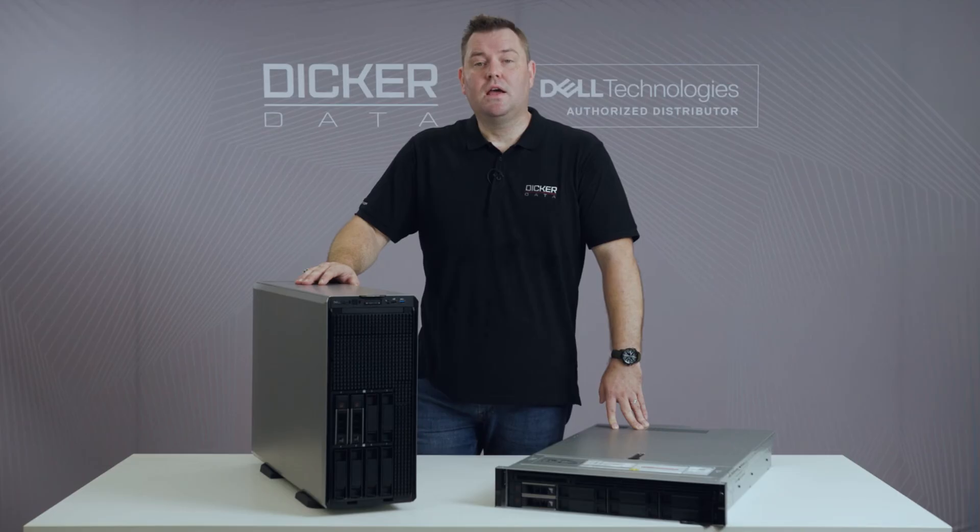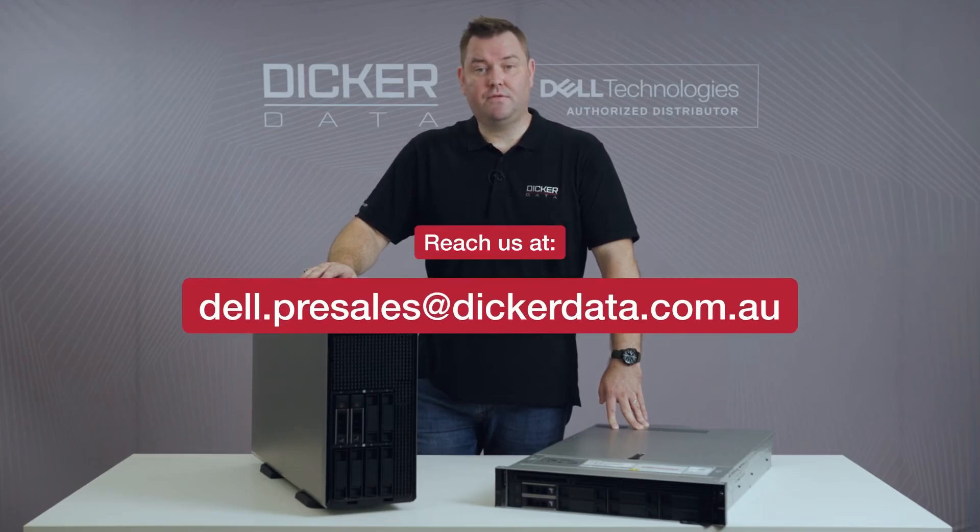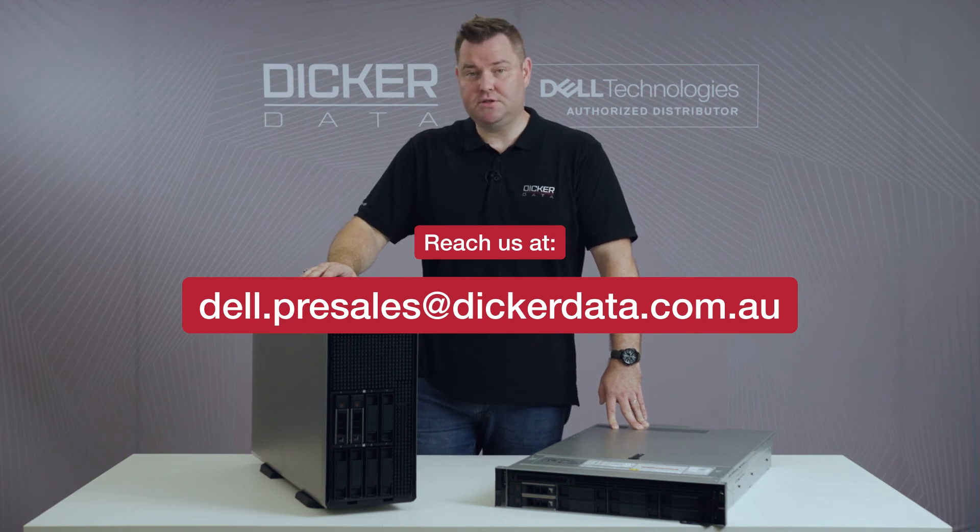If you're looking for a server running the current third generation Intel processors or the new AMD processors, the 15th generation PowerEdge lineup is absolutely amazing. If you'd like any further information on the 15th generation servers, please reach out to the Dell pre-sales team at Dicker Data — we'll be more than happy to assist you with all your 15th generation server inquiries.